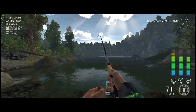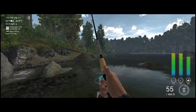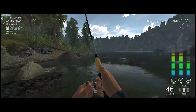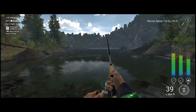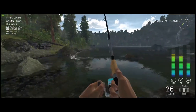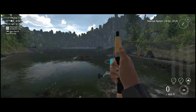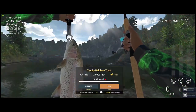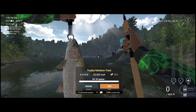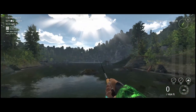We have another fish on — this one feels like a good fish, this fish makes me happy! That is a trophy rainbow trout — we'll take it, we'll take it all day.